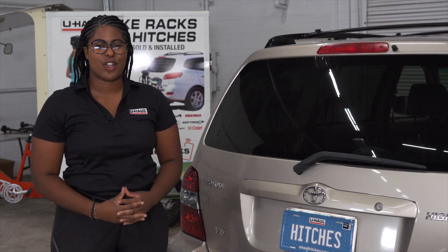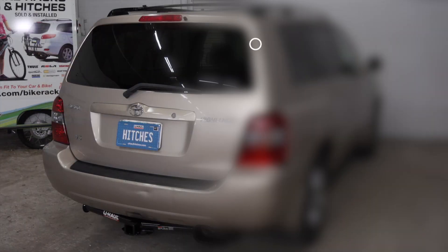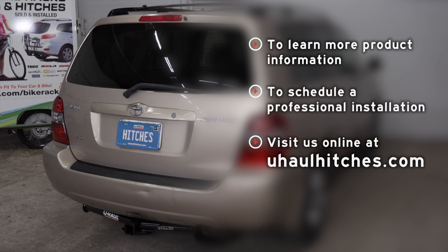With wiring installed in your Toyota Highlander, you can now tow a trailer. Have fun, enjoy the outdoors, and we'll see you out there. If you have any questions about the products seen in this video, or if you need to schedule an installation with a U-Haul Hitch Professional, visit us online today at uhaul hitches dot com.